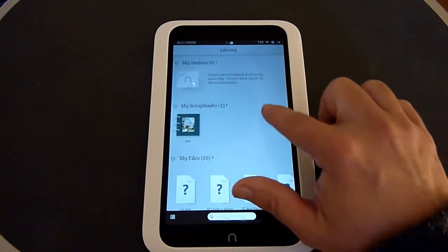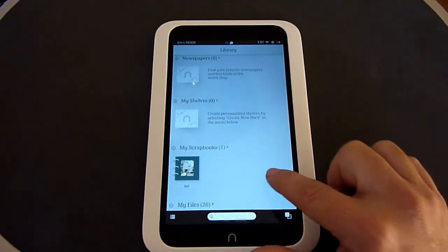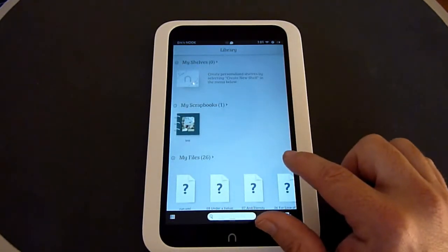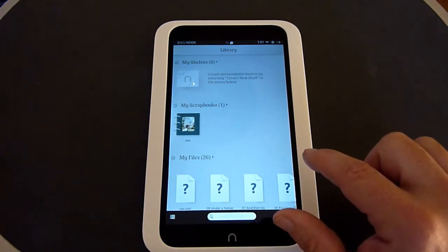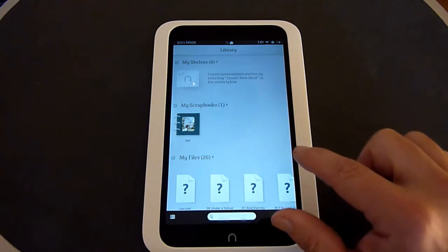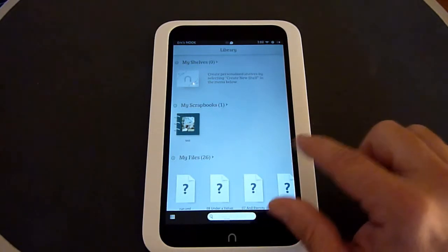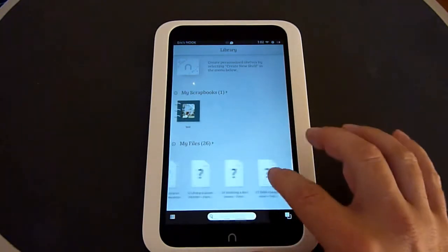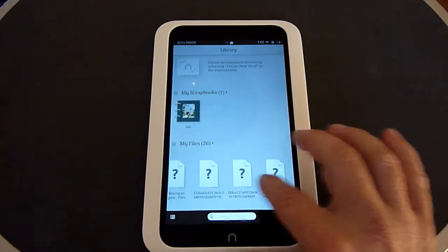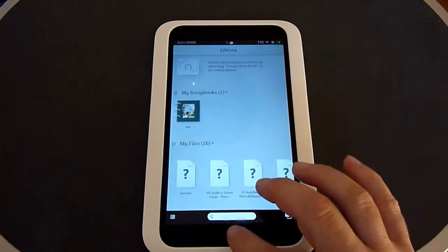You can also create your own shelves and organize your content as you'd like. There's a scrapbooks function where, if you're in a magazine or a book and there's a certain page you'd like to go back to later, you can save it — I'll show how to do that with scrapbooks later. It also lists personal files that you've installed or downloaded to the Nook.